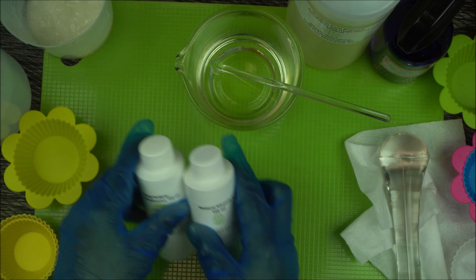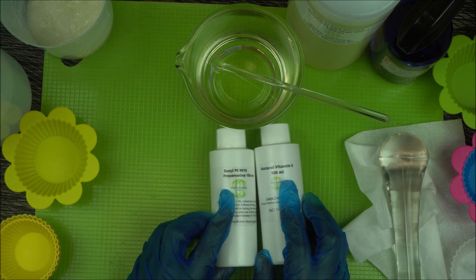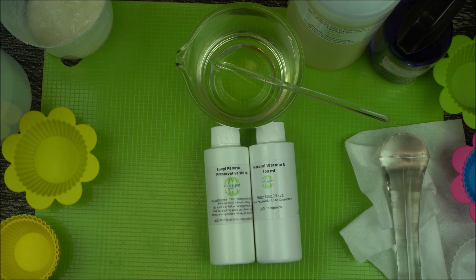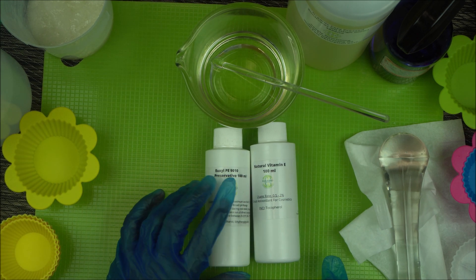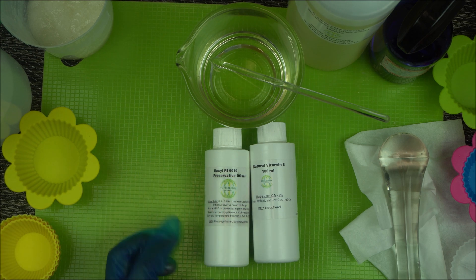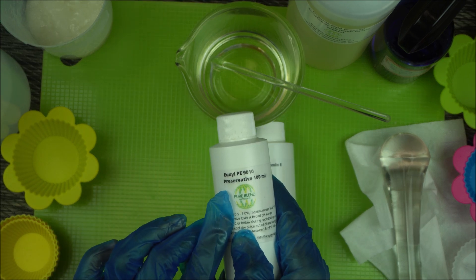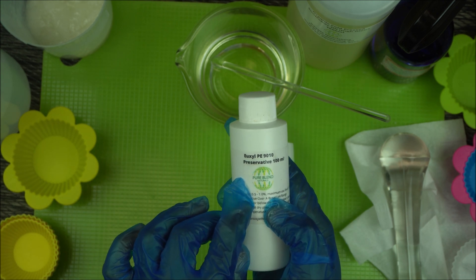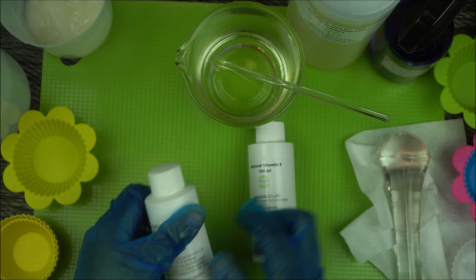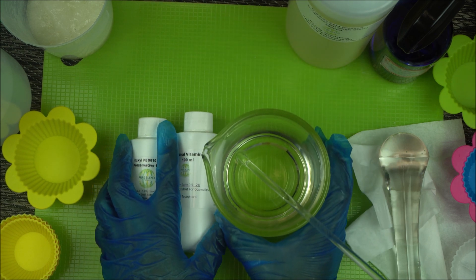For cosmetic formulators, here is the trick: use 0.5 percent of your antioxidant — natural Vitamin E in my case — and 0.5 percent of Euxy P9010 preservative, and add them to 99 percent of your oil. The usage rate for this preservative is 0.5 to 1.0, with a maximum of 1.1, so we are using the minimum amount of 0.5.